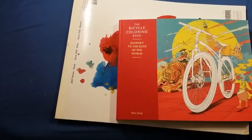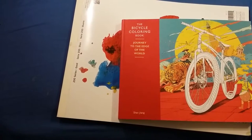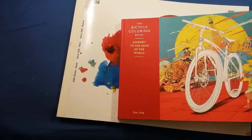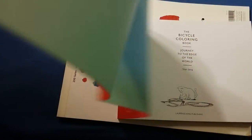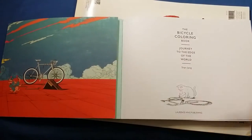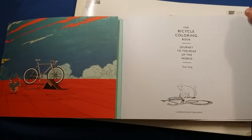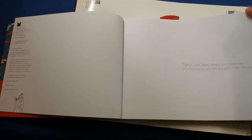This is a coloring book review for the Bicycle Coloring Book: Journey to the Edge of the World. This is a really nice coloring book and I hadn't seen any reviews on YouTube, so I decided I should go ahead and do one. I've colored one picture in here so far — I'm not the best artist in the world, nor do I claim to be, so excuse that.